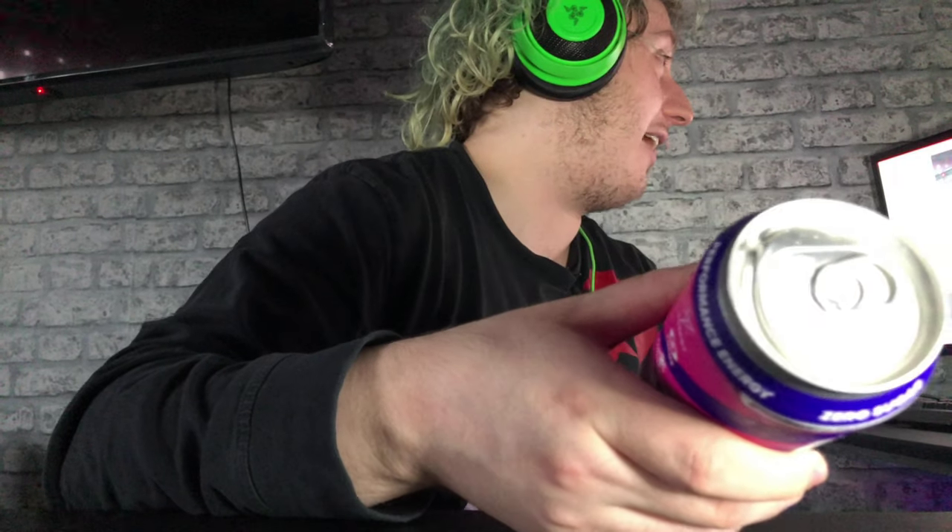Hey guys, TeddyBeats here, welcome back to another video. Today's video is one I've been waiting to do for a long while — it's gonna be a G Fuel can Phase Berry review. Like I said, it's costing me a fortune, and unfortunately this can came a little dented, but I will be ordering more cans eventually.